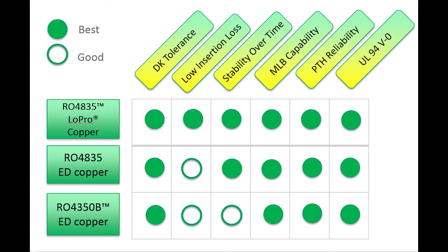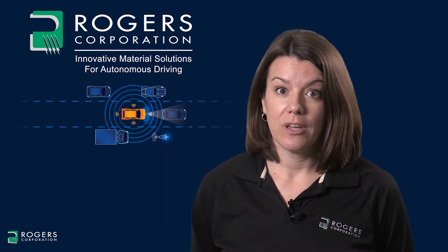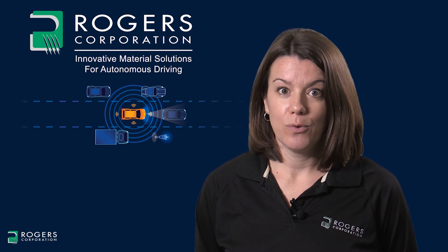Also shown are RO4835 and RO4350B with standard ED copper. Both products have excellent performance. This concludes our video on critical properties for 24 gigahertz radar antenna. Thank you for watching.